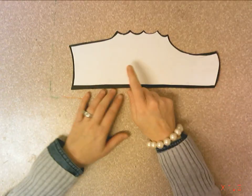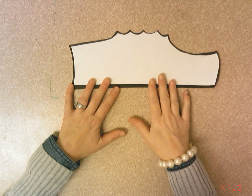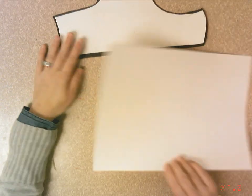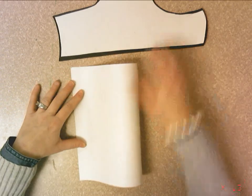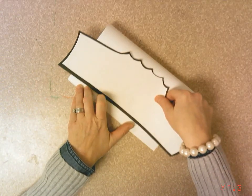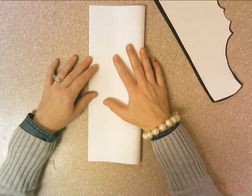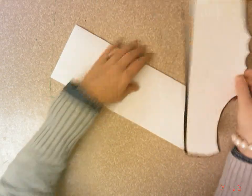The way that we start this assignment is with a tagboard pattern. I've taken a black crayon and outlined the edge of the tagboard pattern so you could easily see it, but your tagboard pattern will look like this with no black edge. You're going to get a white piece of paper. If you fold your paper in half horizontally, the pattern will not fit. Make sure you fold it in half vertically so the tagboard pattern will fit — it's a tight fit.